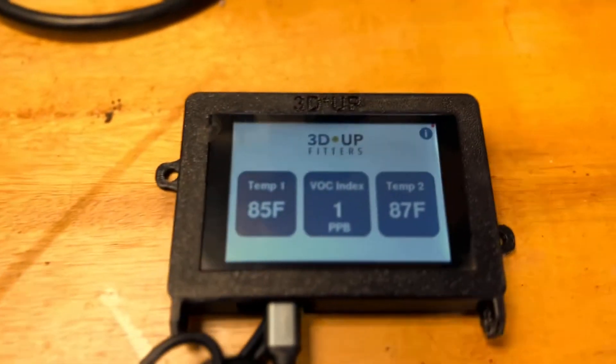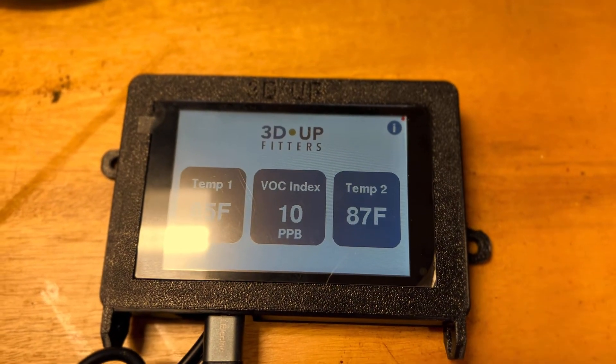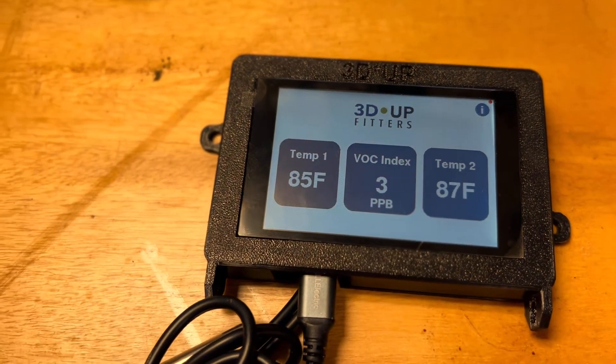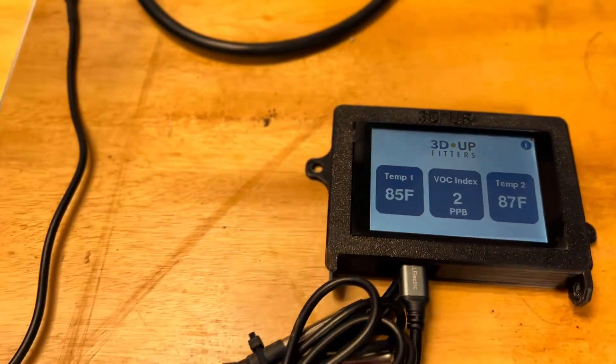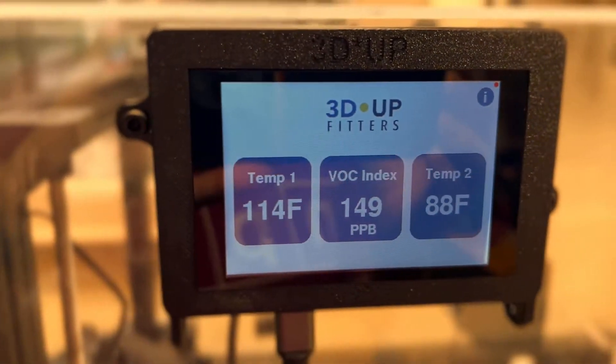Outside you can see that in my workspace there are hardly any VOCs, so the lungs are clear and everything's safe. It's amazing how just putting a box over something gives you this much protection.